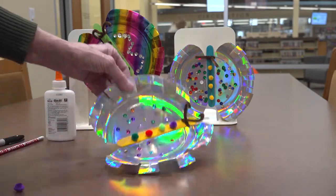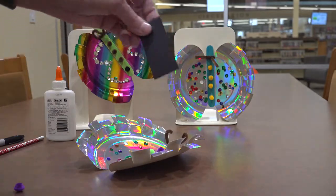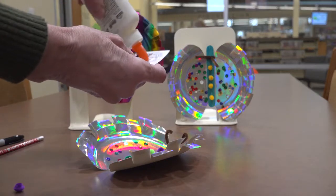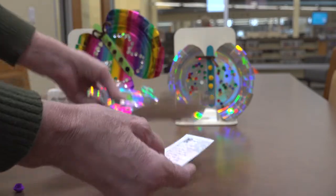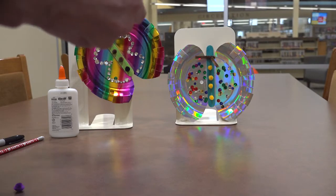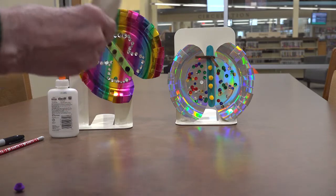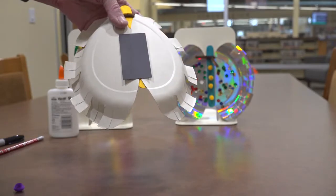You might want to let those dry just a little bit. Then our final step is to take your magnet, add some glue to that, and go ahead and stick it to the back of your butterfly. Be careful when you let it dry — lay it on something or have it turned upside down so your glue doesn't stick to something else.